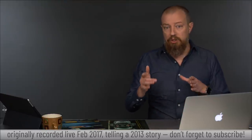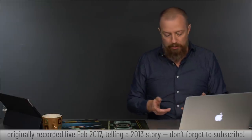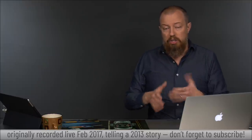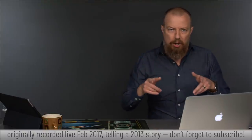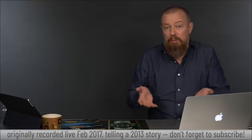Shooting RAW plus JPEG, getting that JPEG into the phone via Wi-Fi. I was shooting square so we knew we were going to Instagram square — this is before Instagram did non-square. I could see the square image on the LCD preview so I knew exactly how it was going to be cropped. No shooting wide and hoping to crop later — I'm just shooting square.